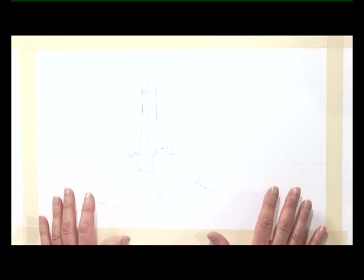Hello, my name is Terry Harrison. I'm going to show you how to paint a lighthouse in watercolour. I've already prepared the drawing. It's a fairly simple scene.